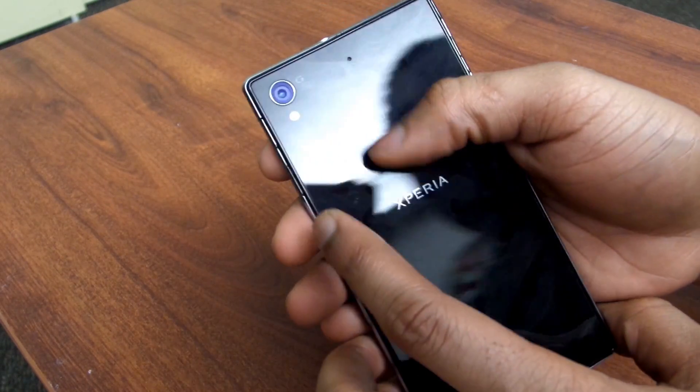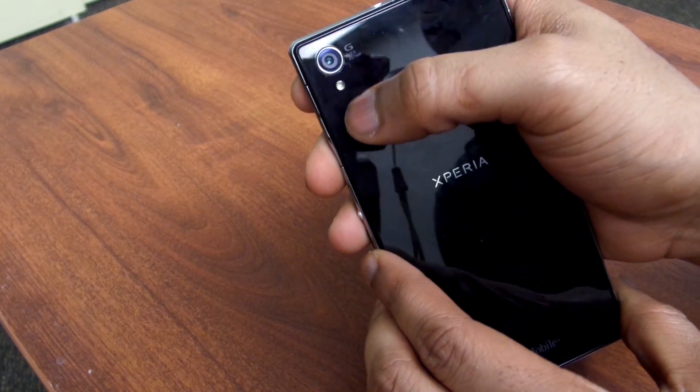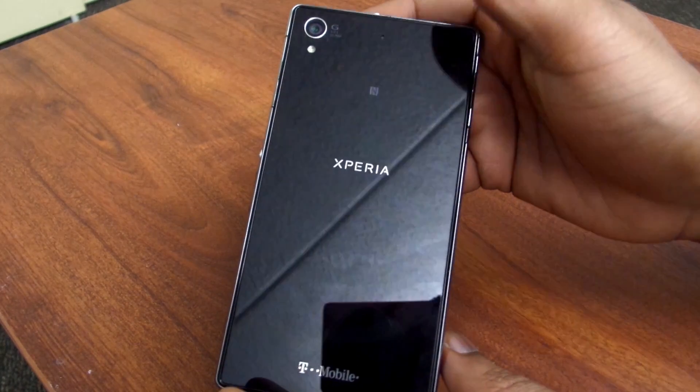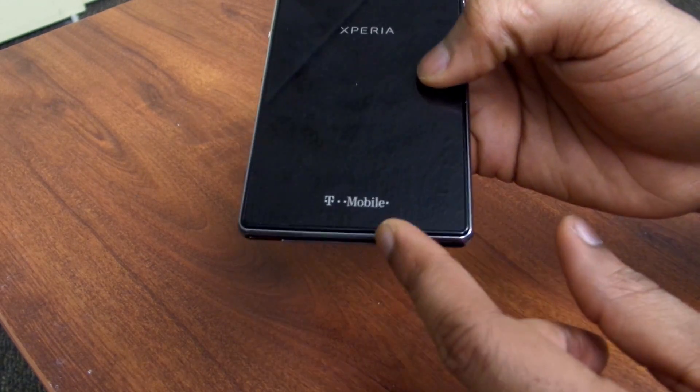Moving to the back, you have the same 20.7 megapixel camera — they call it the G Lens. You have a single LED flash, a microphone, and the NFC logo for mobile payments and things of that nature. You also have the Xperia logo, and as mentioned, this is the T-Mobile variant.